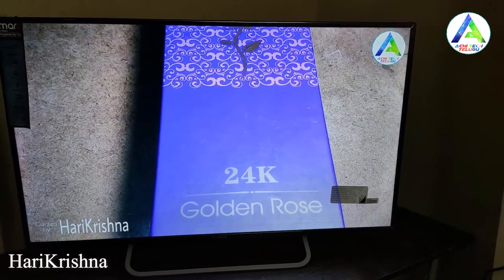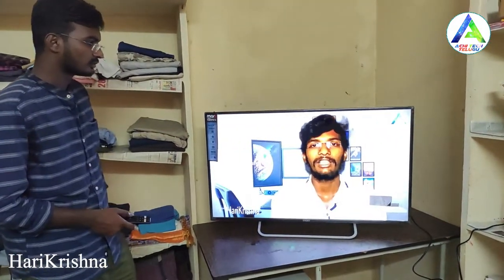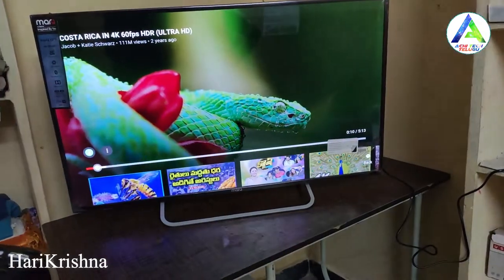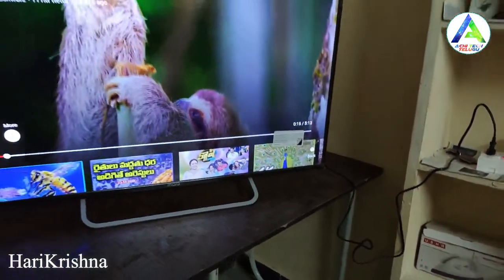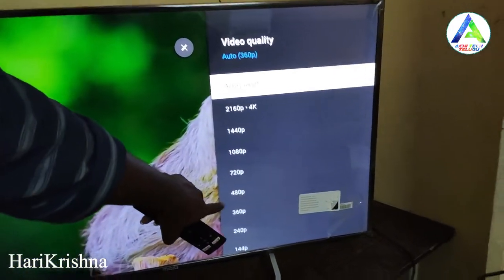The remote is simple and smart. Now we have a 4K demo video — we are going to show the resolution and play the 4K video.